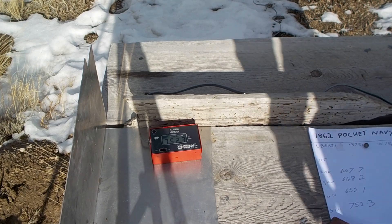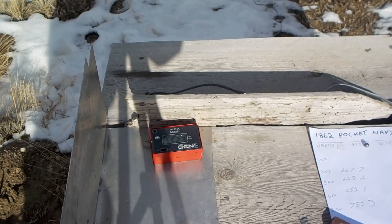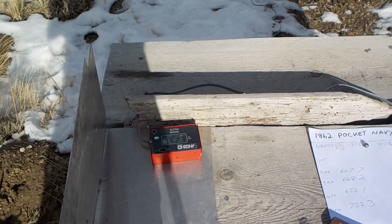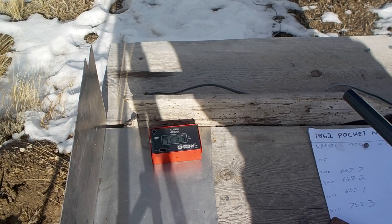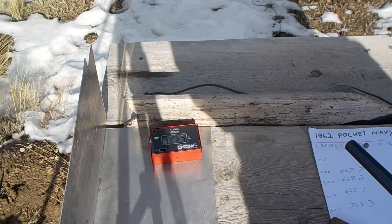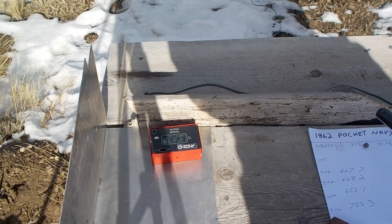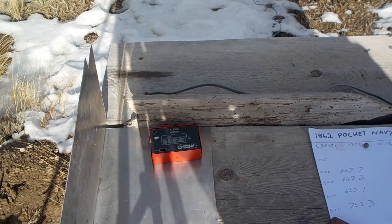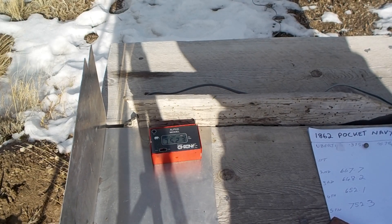I'm going to add those up and see what the foot-pounds are. If the cap lands like that it normally goes around and falls out, but if it blows off and gets into the mechanism that's what jams it up. You pretty much have to look at it every time you shoot.